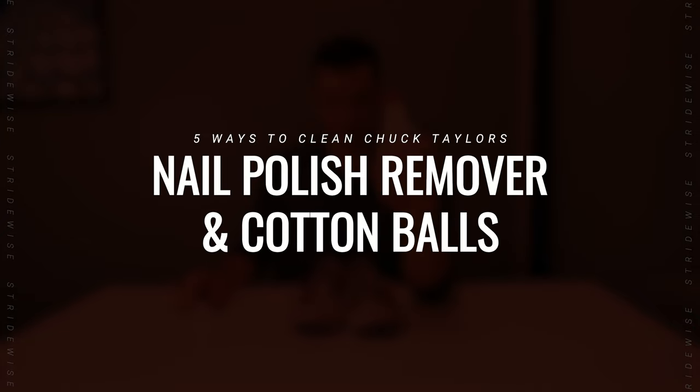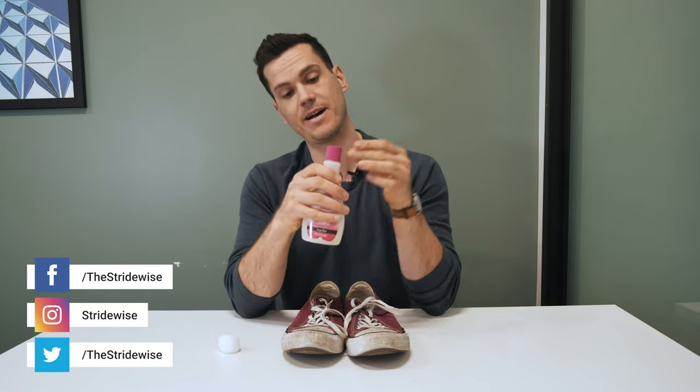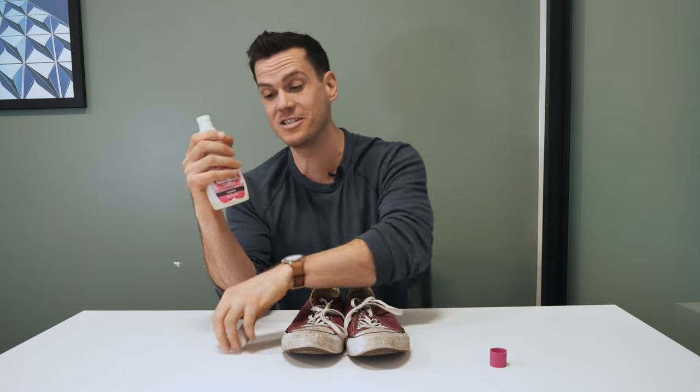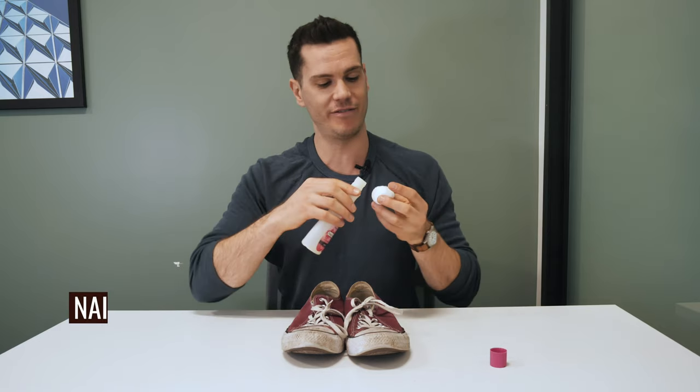Number one: nail polish remover and a cotton wool ball. If you are a guy, you might have to borrow some nail polish remover. I found this under the sink in my apartment. People have been living in that apartment for decades, but it turns out that this product doesn't actually expire — it has an indefinite shelf life.